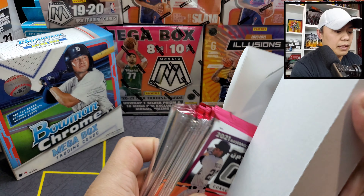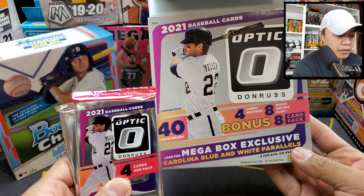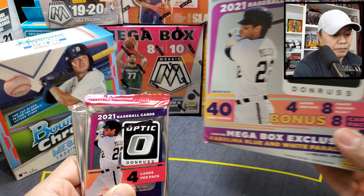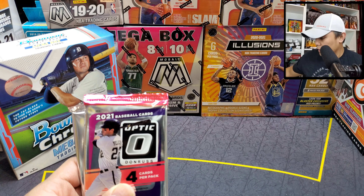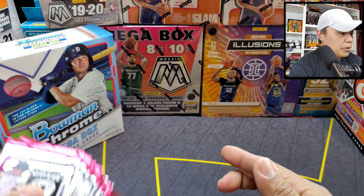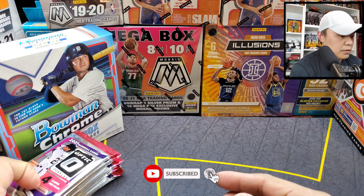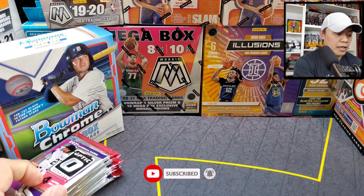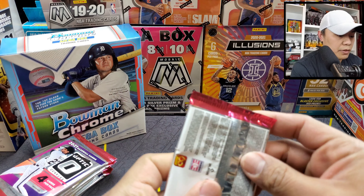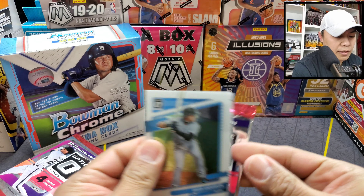We have four cards per pack and eight packs per box, plus the bonus pack which has eight cards. If you are new to the channel, feel free to subscribe, hit the bell icon for all notifications. Let's see what we have for Optic — of course Optic is an unlicensed product, so you won't see any team logos on their helmets or uniforms.